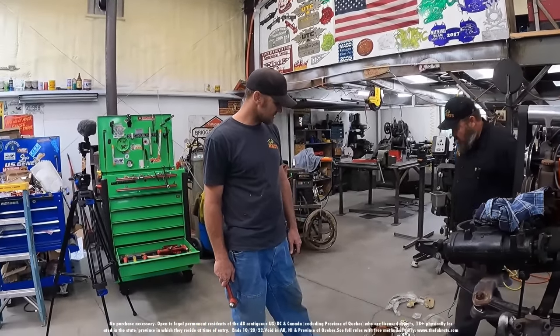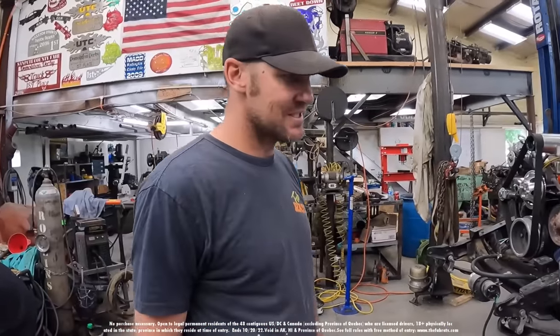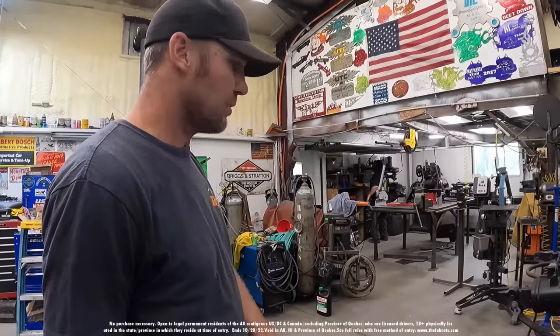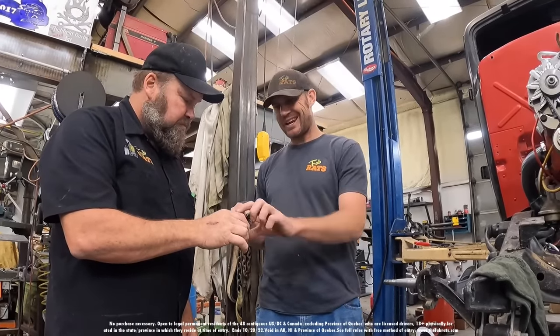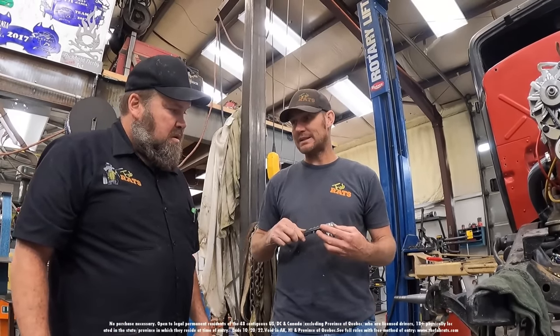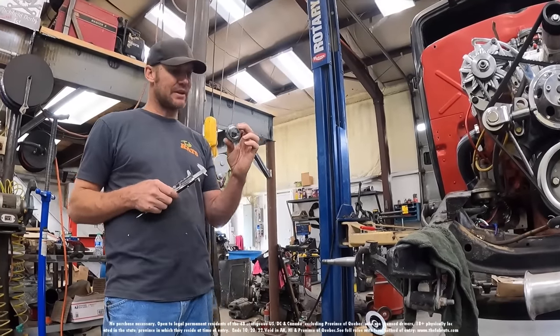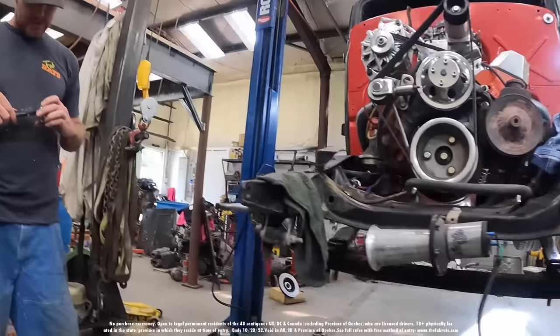Maybe we'd better get the calipers out and measure. It should have slid right on there. We'll measure the other side and see: one inch 2880 versus one inch 2740. That's a lot of difference — I think those are going to have to get turned out just barely.